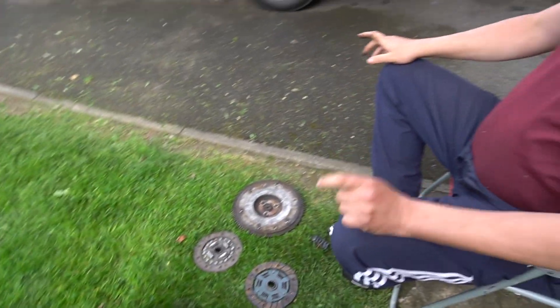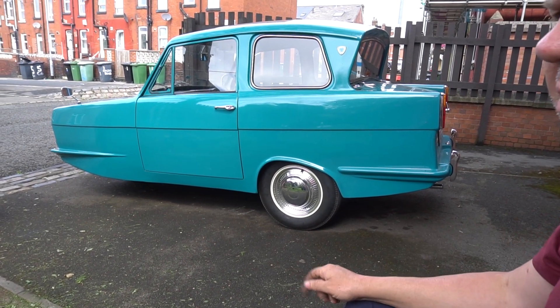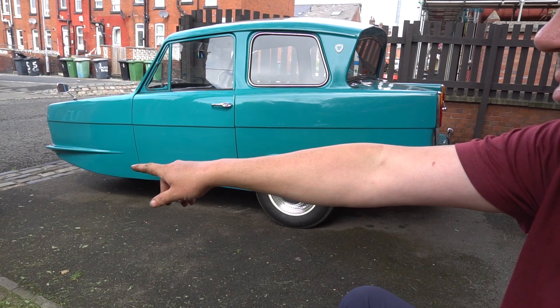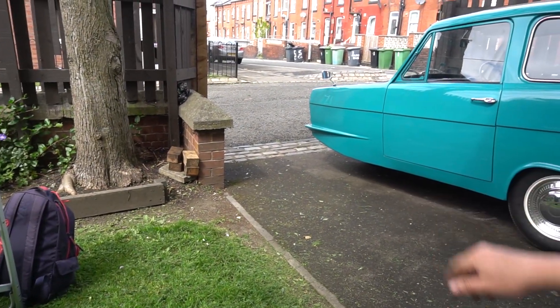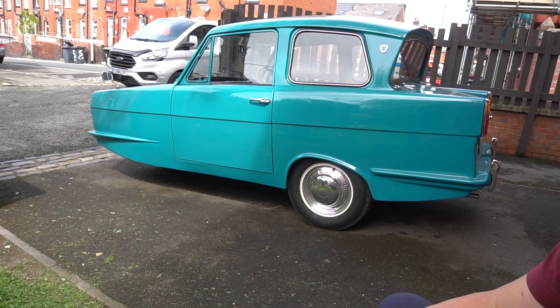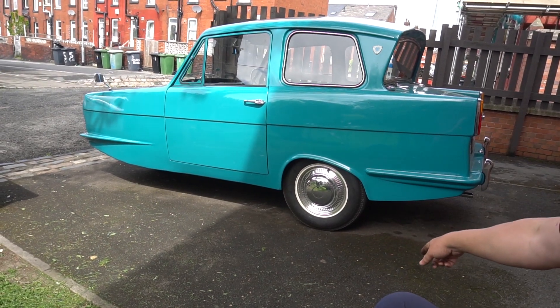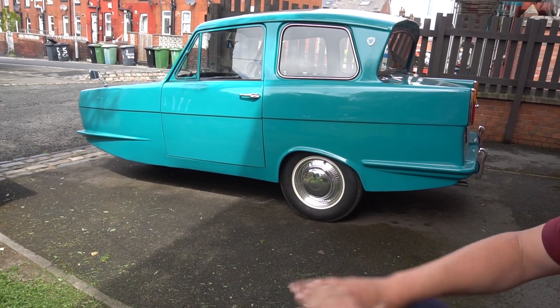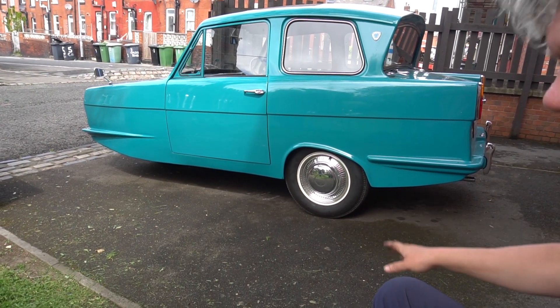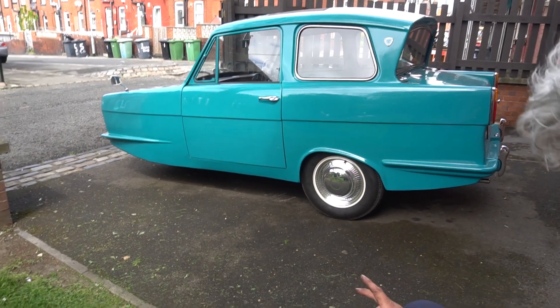I have to say, putting that engine and gearbox into this car — I did it on my own with a single trolley jack and two blocks of wood — it was a nightmare. I don't ever want to go through that again. Not with those tools, not on my own, and not on this sloping drive. If that ever has to be done again, it's not getting done like that. There were a few things I learned while doing it that I didn't know before.